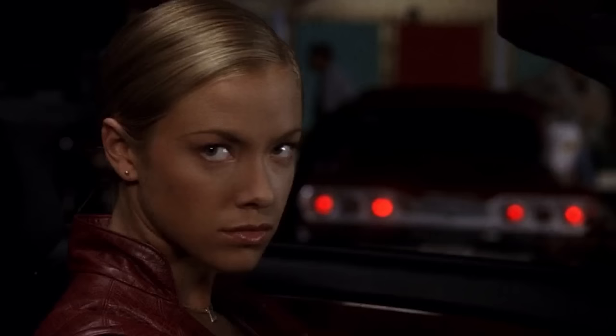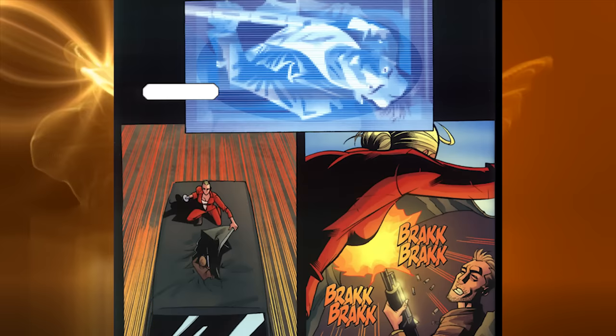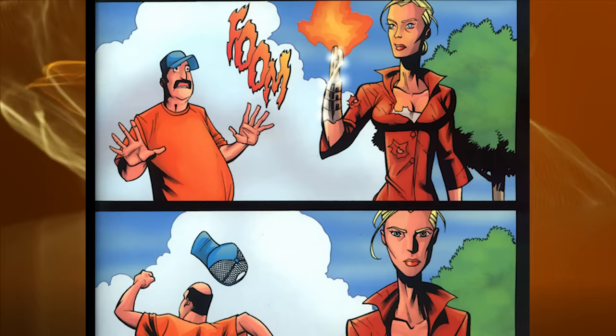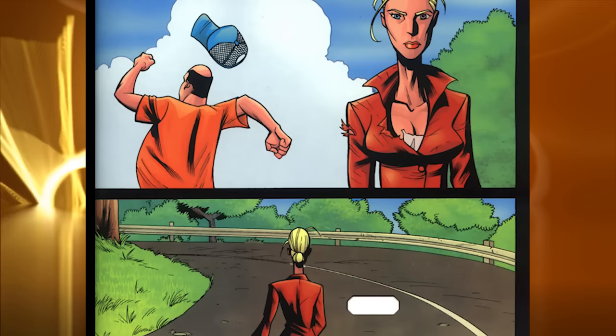Another intriguing theory suggests that the TX's emotional flicker is an unintended consequence of its advanced learning algorithms. As the TX analyzes and adapts to human behavior patterns, it could be inadvertently emulating emotions as a means of better understanding its targets. In this case, the emotional display might be a byproduct of the TX's efforts to infiltrate human society covertly. We can't ignore the possibility that the TX's emotional manifestation is a mere glitch in its programming — a quirk in its neural network that slipped through Skynet's meticulous quality control. Whatever the truth, the TX's emotional flicker adds an unforeseen layer of complexity, challenging our understanding of what it means to be human.